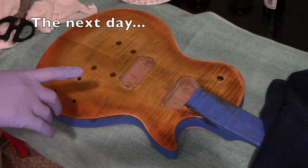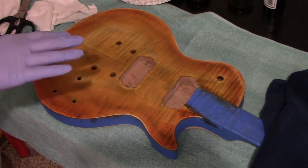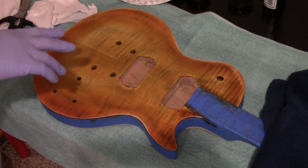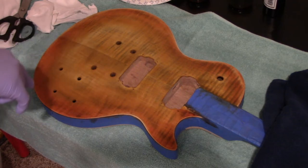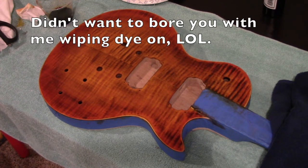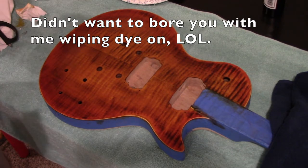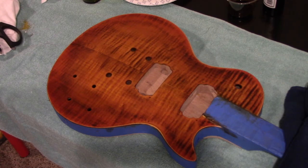This is what it looks like after I sanded it. I sanded it with 320 just to get the little bit of the top layer off. Now I'm going to finish it up and stain it yellow again and maybe add a little bit more orange to the side. So I touched it up just a little bit and that's the final product for now.